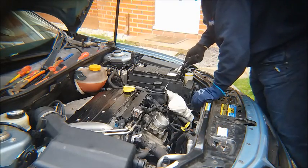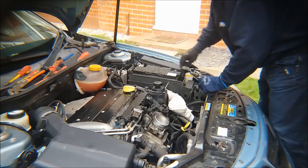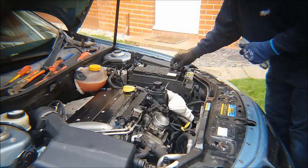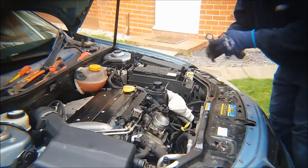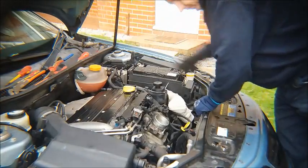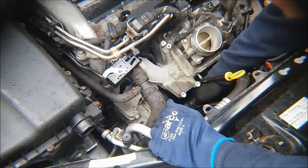So the simplest way to do that — ten millimetre socket. What you can do is take one of the rubber bungs out of this bracket and put it over the negative terminal. So now we can safely disconnect the alternator.